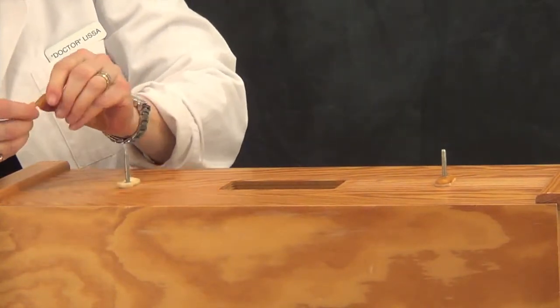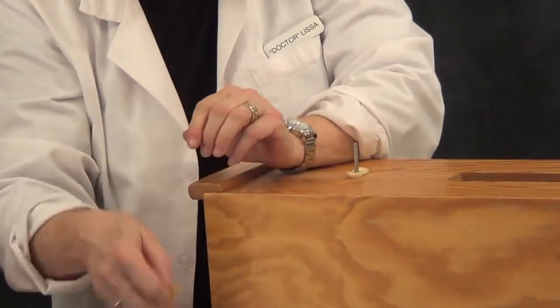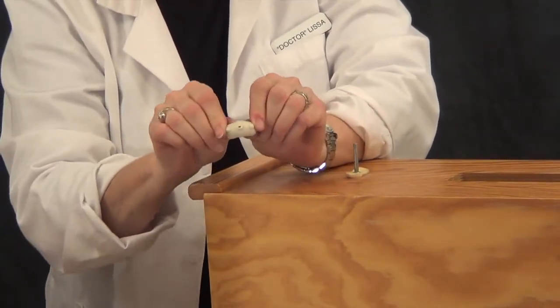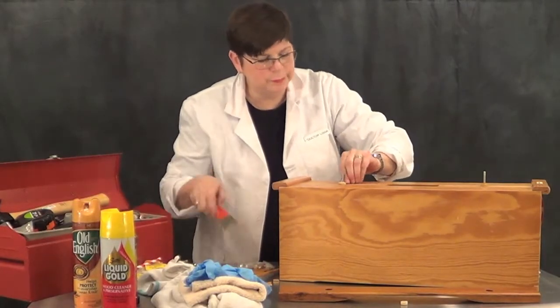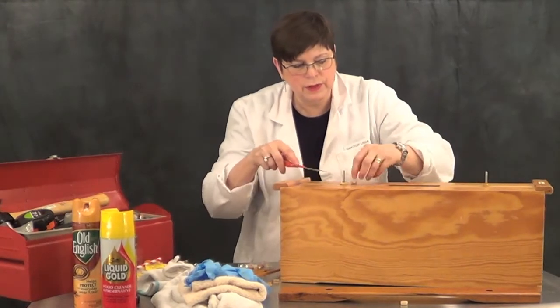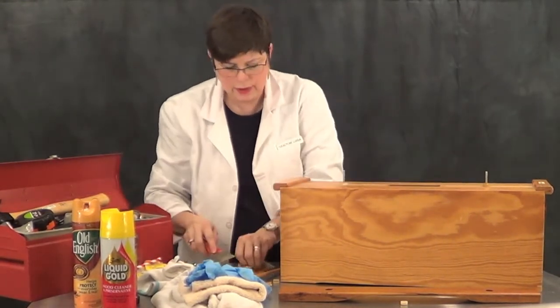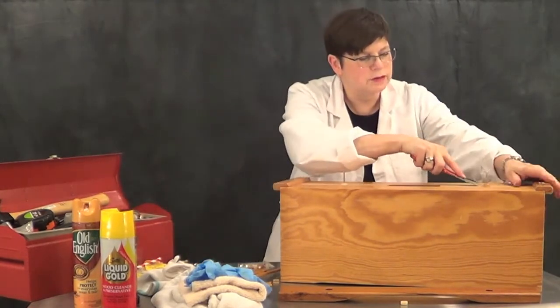Let's pry it out of there. Take a look at that — it is hard as a rock, just snaps in two. Here's what they look like when they're new: nice and white and flexible. So then there's a felt pad that also needs to be removed. You could leave it, but it has also been compressed over time and it's probably not doing the kind of job that it should.